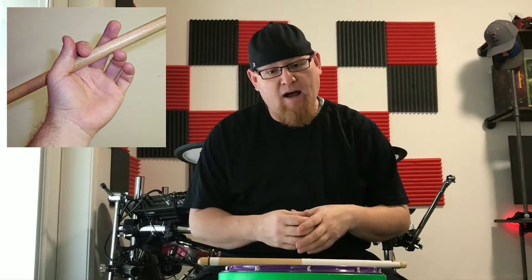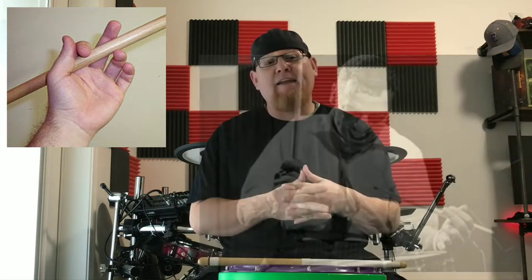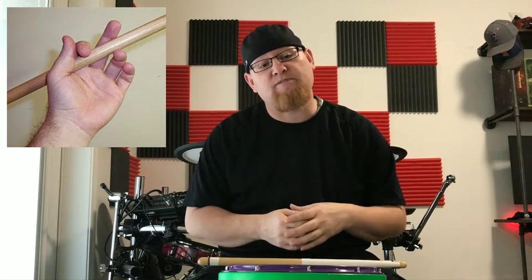We're going to start out with traditional grip. Traditional grip is highly noticeable in the marching percussion world, specifically for the snare drum line. You'll also see it used almost exclusively for jazz players. And there are even a lot of rock drummers that use traditional grip as well. Todd Suckerman from the band Styx is one that comes to mind — he's a phenomenal drum set player. I'll leave you a link to his channel so you can check him out.